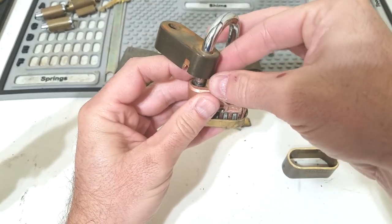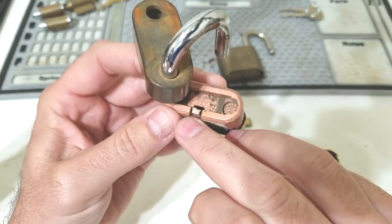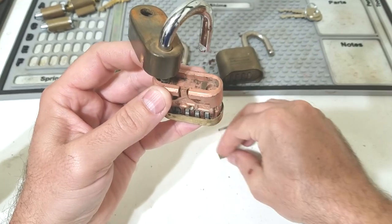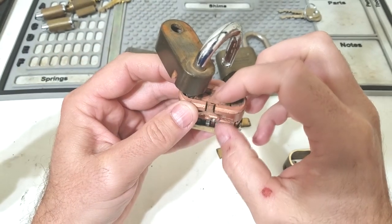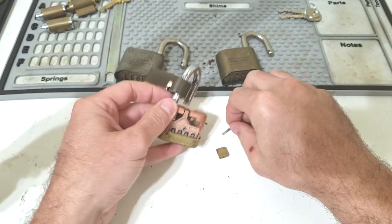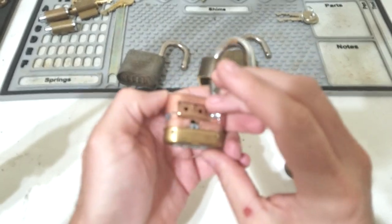This one has a slightly different design and is meant to interact with this little locking pawl — kind of a tab A and slot B type deal. What it does is hold these bolts outward, and when the lock unlocks, this springs outward and gets out of the way between the two bolts, allowing them to spring inward and out of the shackle.